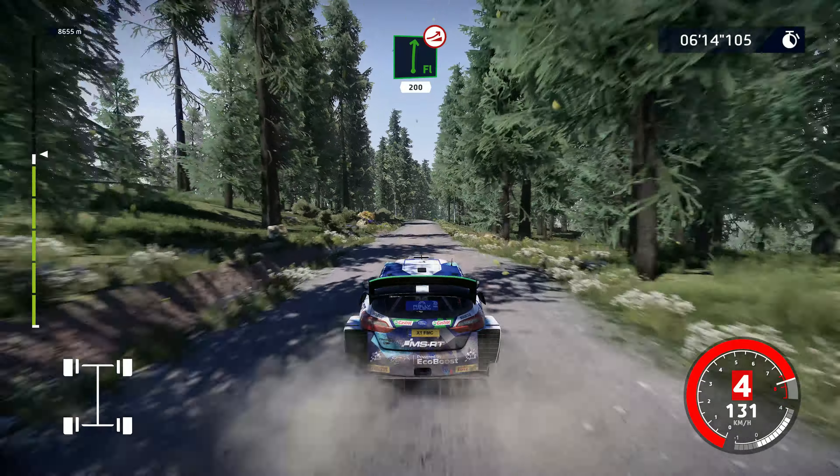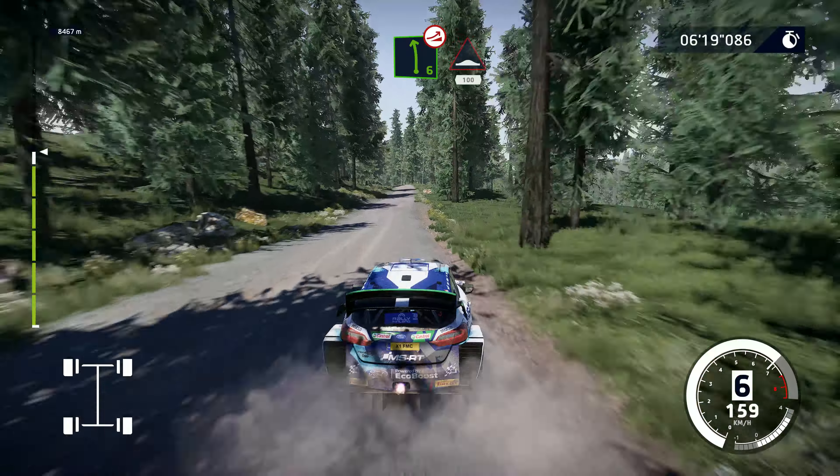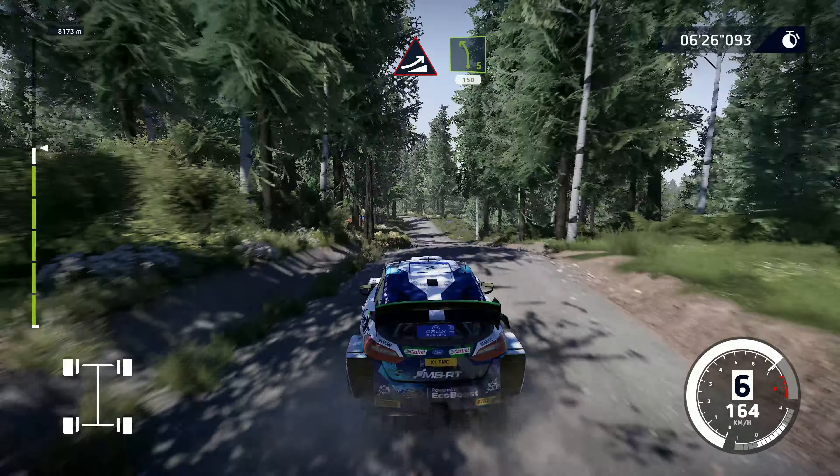Flat right, over jump, keep in, 200. Left 6, over jump, keep in, 100. Left 6, over jump, keep left, into bumps, 100. Jump, keep middle, 100. Left 5, short, 150.